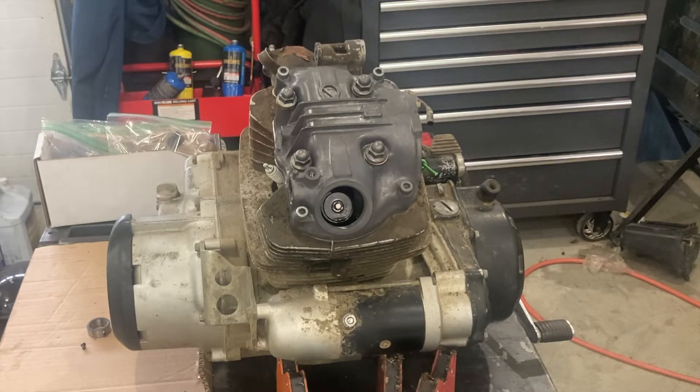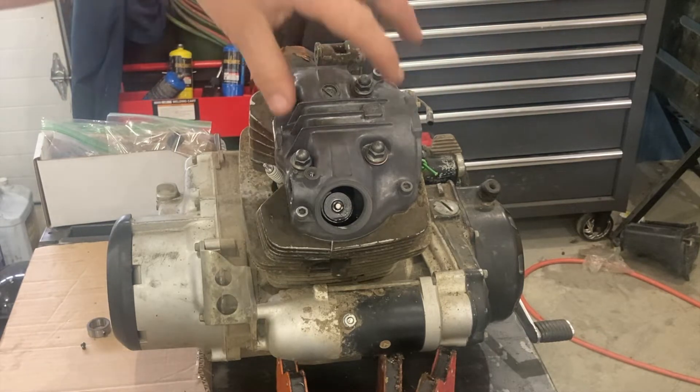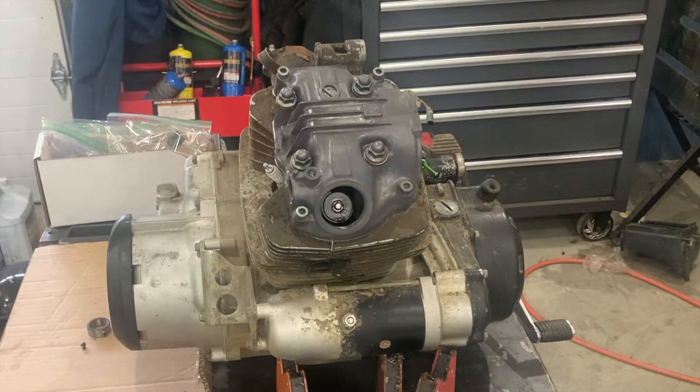If you haven't seen the first two videos, you want to go back and check those out. Video number one, we removed the camshaft. Video number two, we pulled the cylinder head cover off, completely cleaned that, inspected the rocker arms and the shafts. And now it's time to get the cylinder head itself off and inspected.